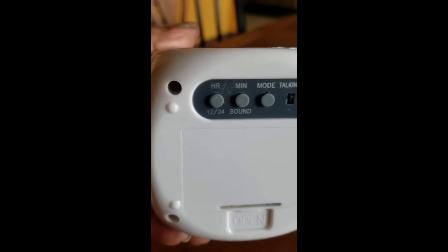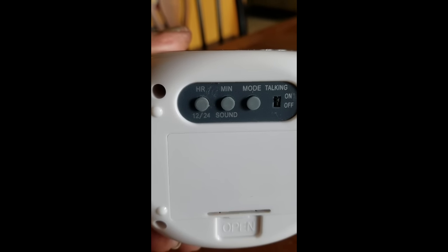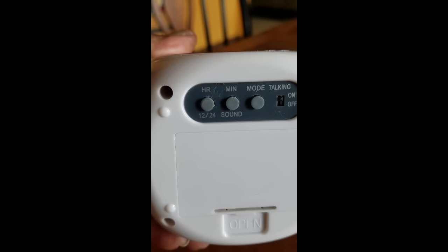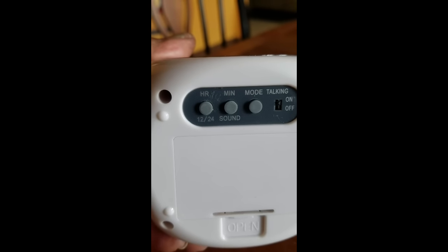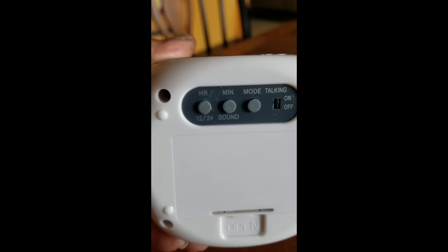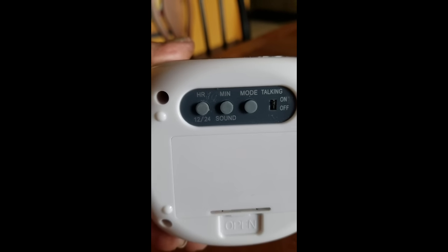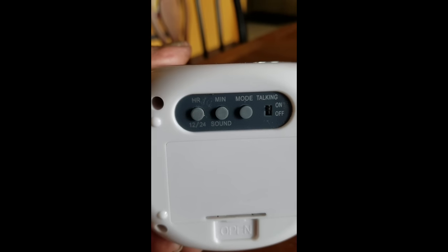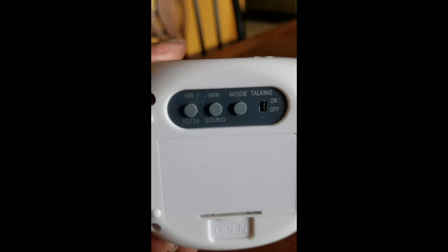You can set it for the hours, the minutes, and the mode. For the hours, you can set it to regular AM/PM mode via the 12-hour setting, or you can change it to military time — after it hits 12, it will then hit 13, 14, 15, and so forth all the way up to the 23rd hour.